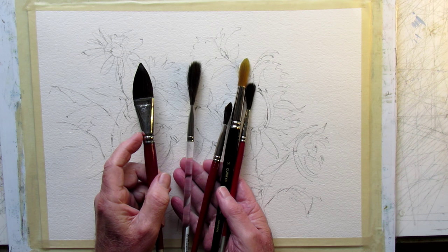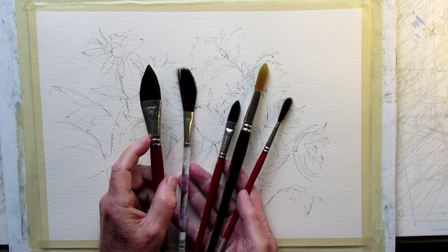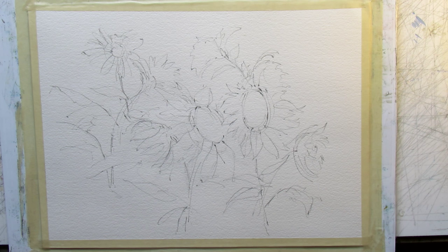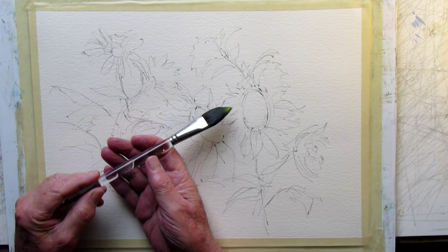These are my specialty brushes — a mixture of synthetic with a little bit of squirrel hair. Squirrel hair by itself is terrible, but combined with synthetic it gives it spring and some control. This oval one is an oval wash brush with squirrel hair mixed with synthetic.